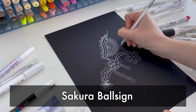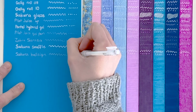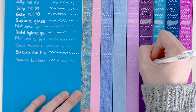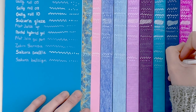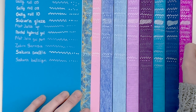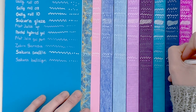Sakura have been doing great with their options so far. Next up we have the Sakura Balls Sign. This one I wasn't such a fan of — it didn't really work on the washi, didn't really work on the colored pencils. While it did work on the markers, it was a very fine, very faint line. It's an okay pen, but definitely not one of my top ten.